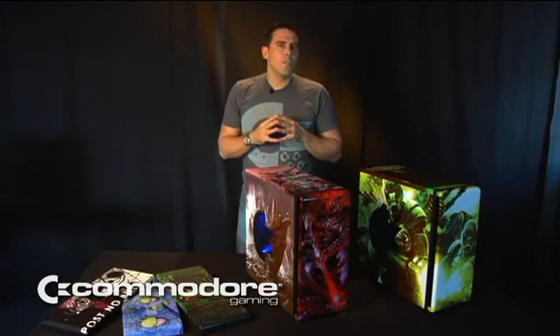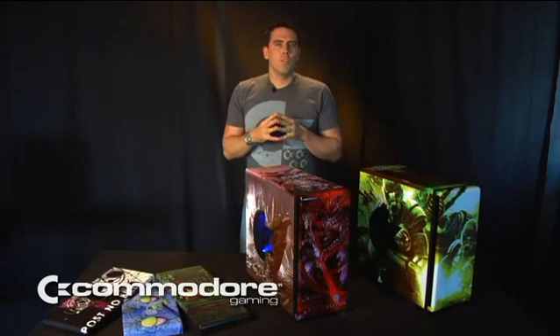Each of our chassis panels is first coated with a transparent bonding layer. The image is printed on a very special fabric, which is vacuum wrapped around this panel.